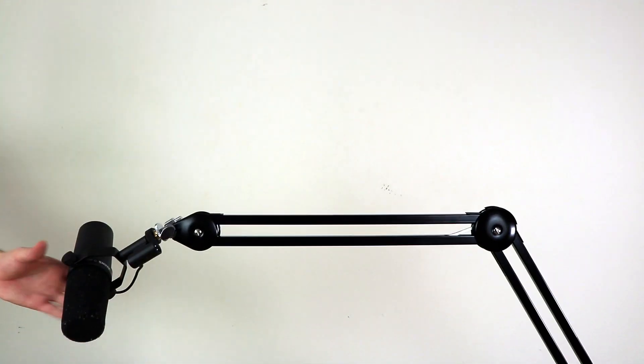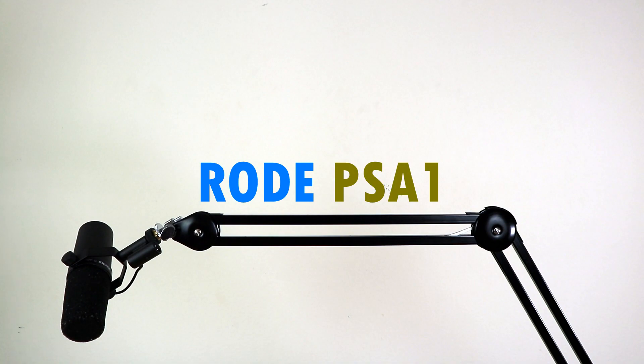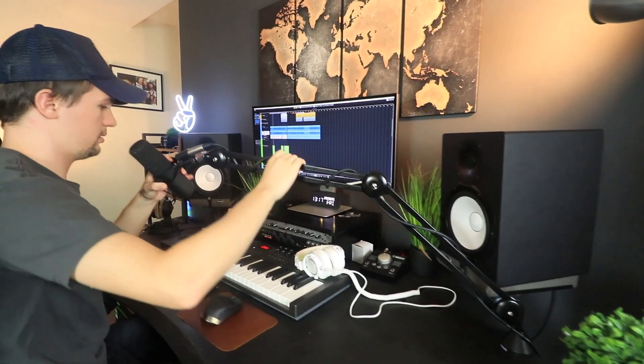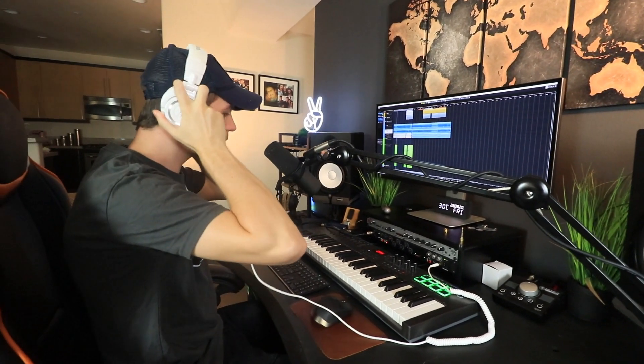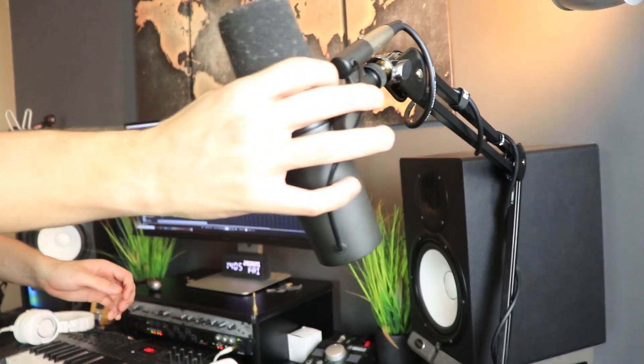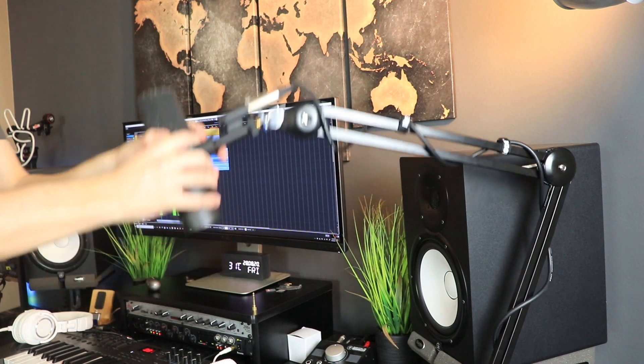Moving on to the holy grail of microphone boom arms — the Rode PSA1, which retails for around $99. It's probably the most popular microphone boom arm in professional settings: radio stations, professional podcasters — these are the boom arms they use. The overall build quality, maximum extension, and maximum weight it can handle are the best of the best. It's a very solid product. I can extend it all the way out to almost 93 centimeters and it still carries my Shure SM7B like it's not even carrying anything — it's so smooth, no pushing or forcing at all.